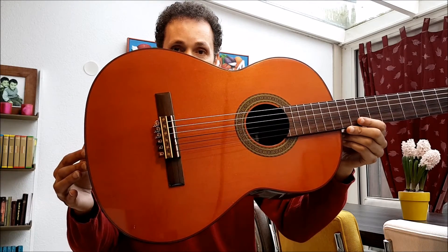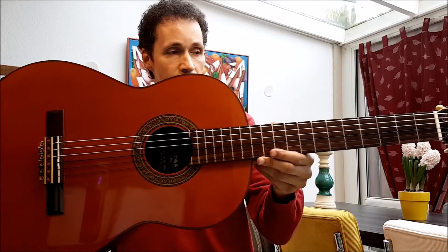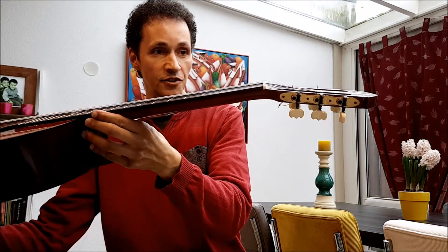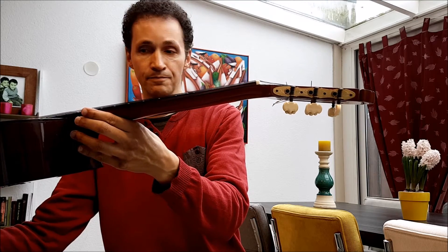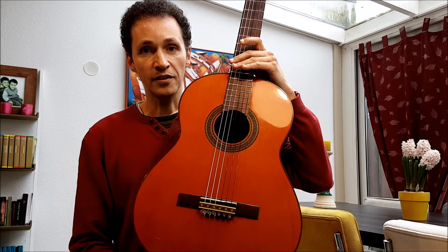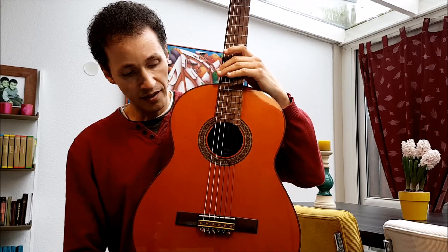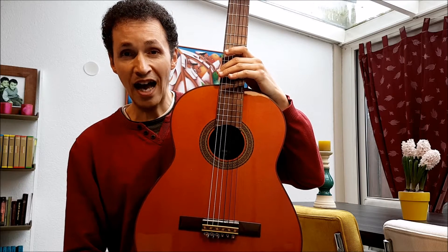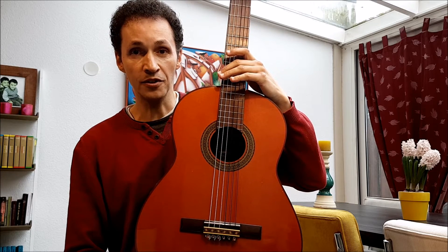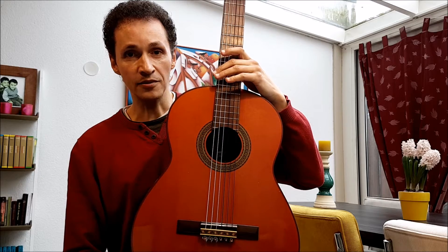I've changed them for a bone nut and saddle, and the tuners on this guitar are still the original tuners in good working condition. I've strung up the guitar with La Bella medium tension flamenco strings. It's tuned right now half a note lower than what you would regularly tune your guitar, so it has a bit of a deeper sound to it.